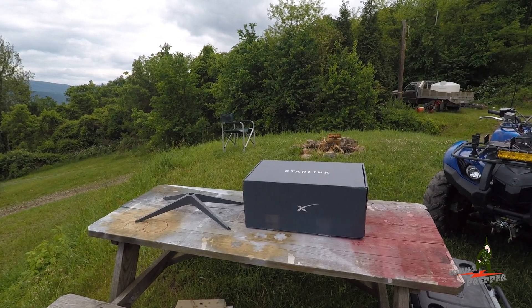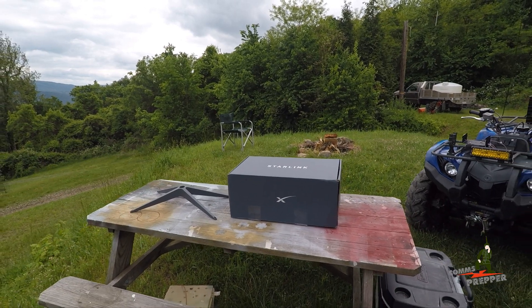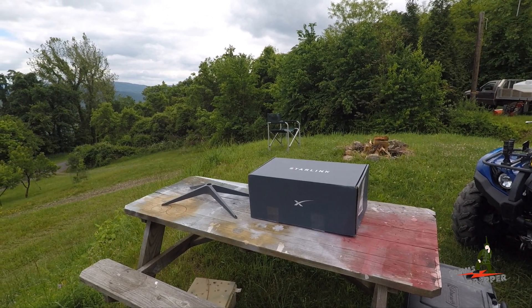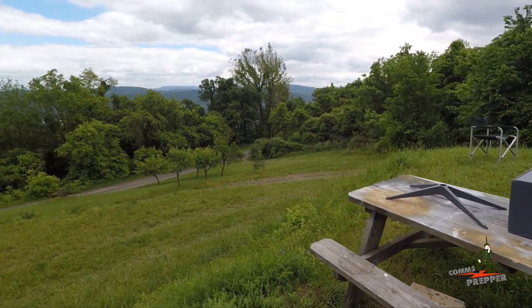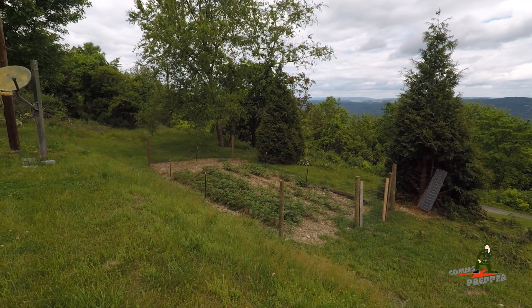I moved out to the retreat in West Virginia full-time and I've been real busy doing a lot of maintenance. I rehabbed my off-grid solar power, I rehabbed my rainwater collector, and I've also added a garden. So I'm trying to step my game up here out at the retreat.